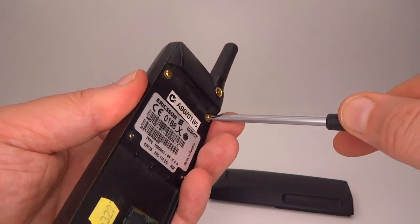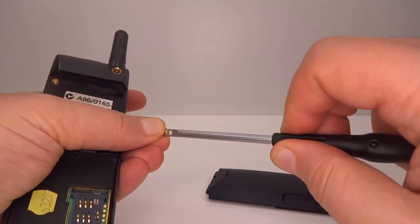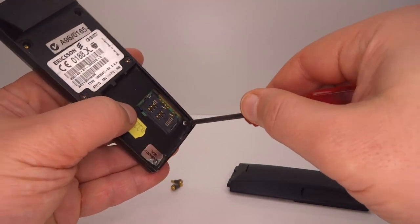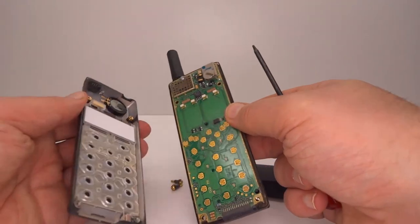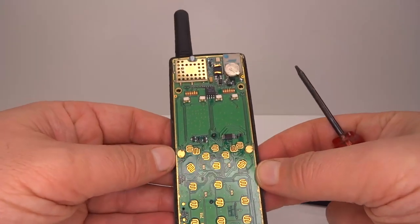See if we can get some of these things out — not so bad. I want to take out the bottom two. So that's a Torx. The front should come off, and here we have the first look at the insides.